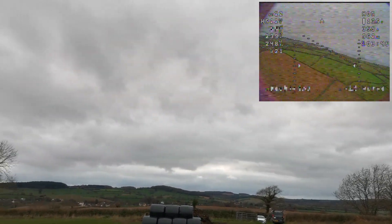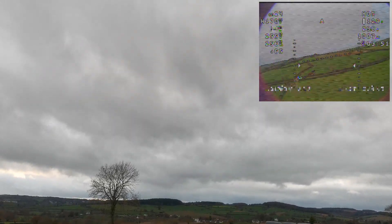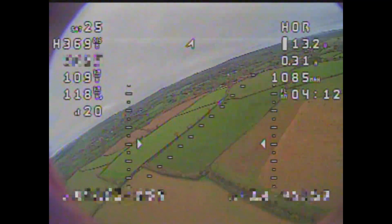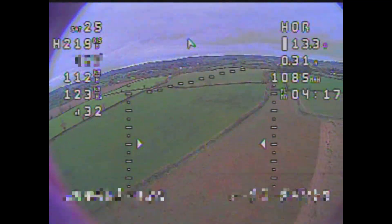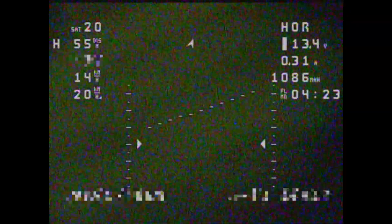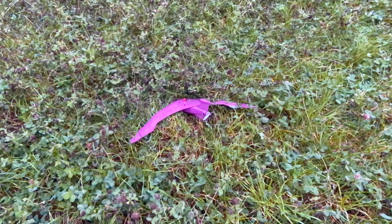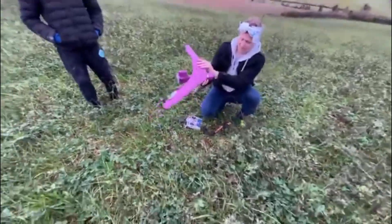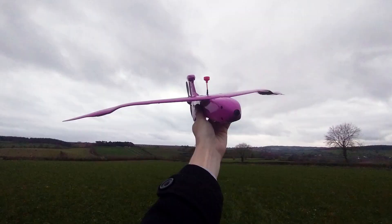On a subsequent speed run I attempted to beat 274, but was only able to achieve 261, after which the battery was fairly depleted and I had no choice but to come in and land. When it came to landing, speed became a bit of an issue — the PERS is so optimised for flying at speed that it's actually hard to get it to slow down. The aircraft touched down while still travelling at just over 100 kph, firmly embedding itself in the soft mud of my flying field. Impressively there was no damage, although one wing bolt did pop out of the fuselage. After plucking the mud from the nose and reattaching the wing, the aircraft was as good as new and ready to fly another day.